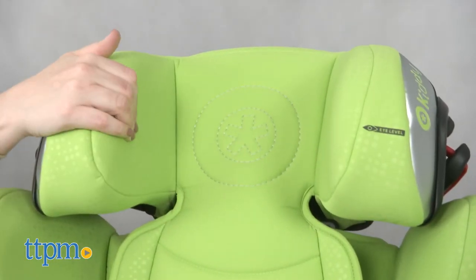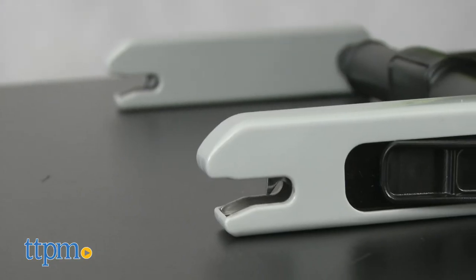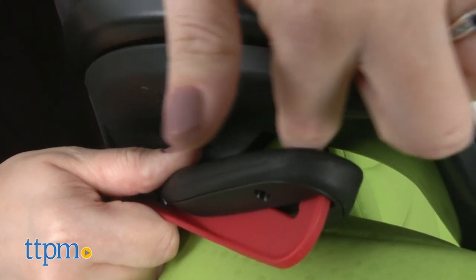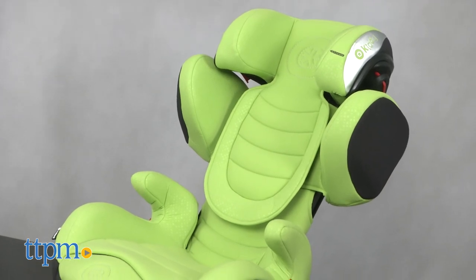This is definitely a very useful booster seat that provides safety and comfort for a growing child. Parents will like that they have two options for securing the seat in the car, and that if they choose the seat belt option, they can use the shoulder belt guide as a guide. If you're going anywhere in the car with a child, you'll need a booster seat, and this one is a good option.